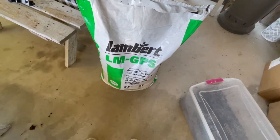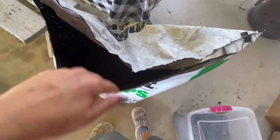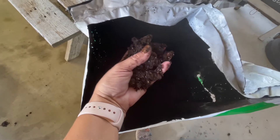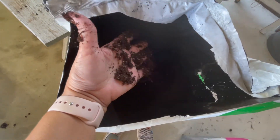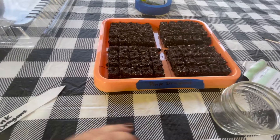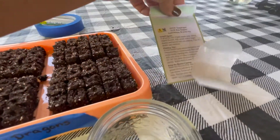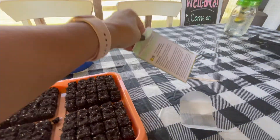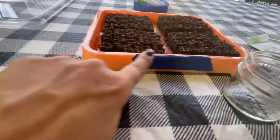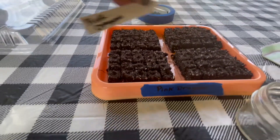I'll quickly show you what the media looks like dry — it's a three cubic foot bag and you do three parts of that to one part water. I've gone ahead and filled this little tray with soil blocks and labeled it 'pink dragons' because we're planting the pink snapdragon mix from The Gardener's Workshop. I also include the garden label that will go in the ground — I'll just set that on top when I'm finished.